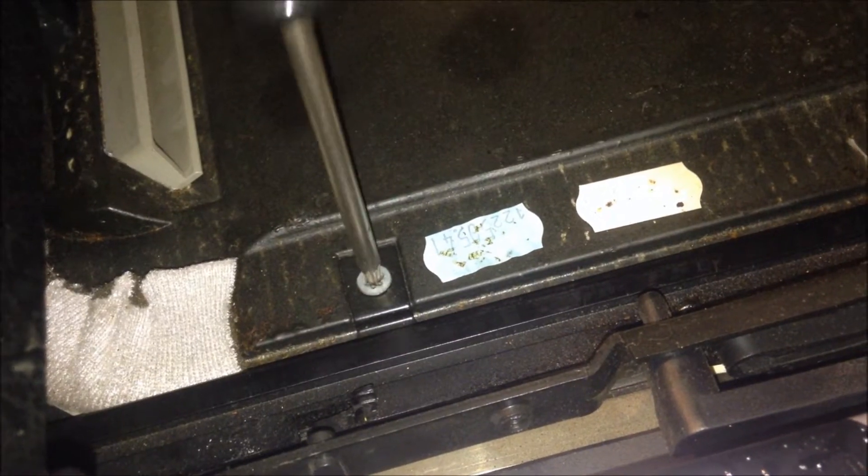The visor is held in place with four brackets. Sliding the visor forward, remove the Torx screws holding the two front brackets.